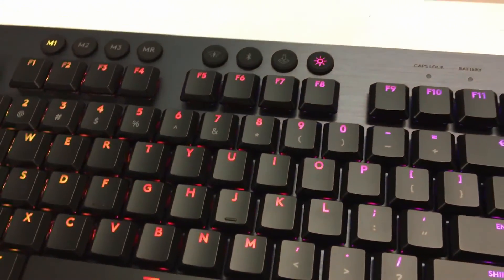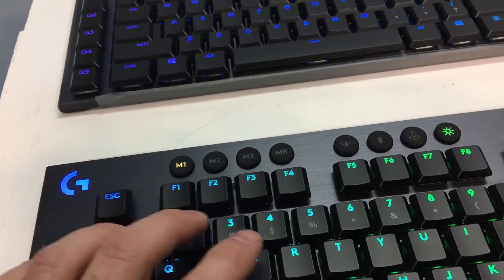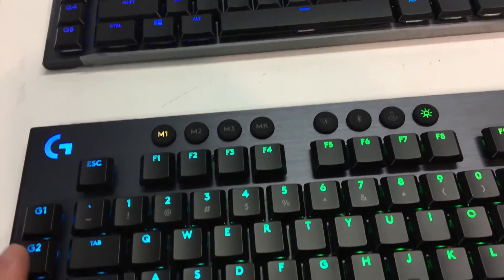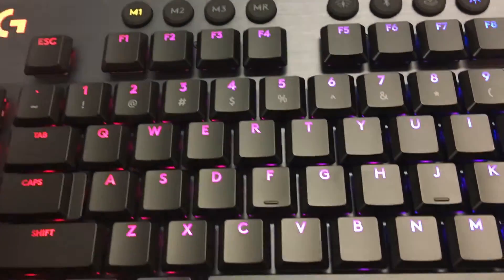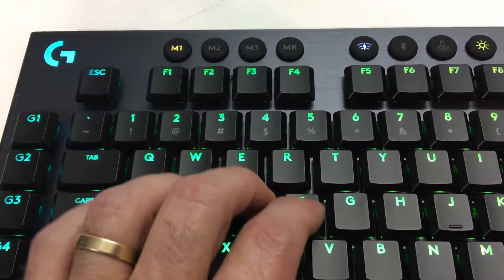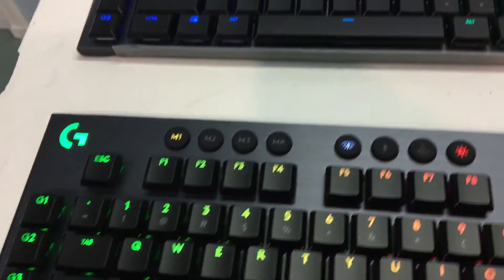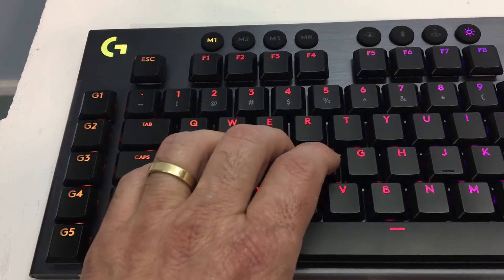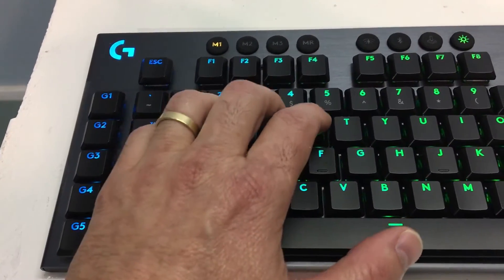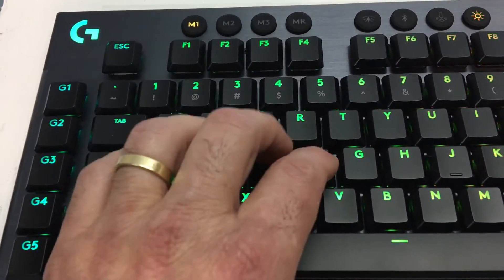We're back here with the other two flavors of the key switches, which are the Linear — this keyboard here — and the Tactile — this keyboard here. I have the microphone right down next to the keyboard so that, just like with the clicky switches, you can hear these. The Linear is really pretty quiet. The Tactile actually has a little more snap in the switch and certainly does the name tactile justice, but it is also not very loud at all.